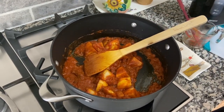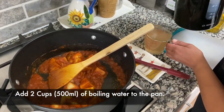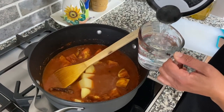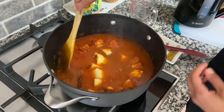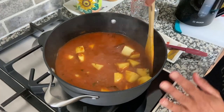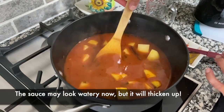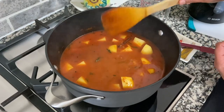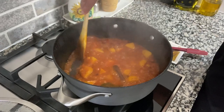I'm going to add two cups of boiling water — I boiled the water in the kettle. Two cups is about 500 ml of water. Then we're going to cover this and let the potatoes cook in this delicious sauce. Right now the sauce looks watery, but once we add the mutia it will thicken up and the mutia will absorb the sauce as well. I'm going to turn the heat down to medium.